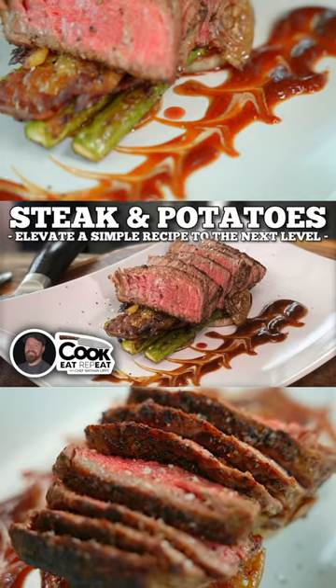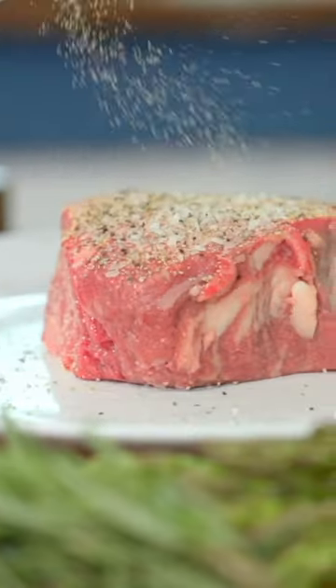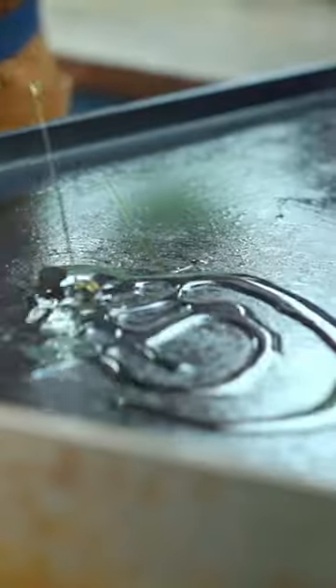I'm going to show you how to take your steak game to the next level. Now, this one's more about presentation than it is about the recipe. It's very, very simple.